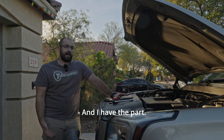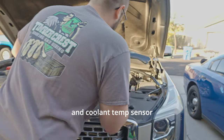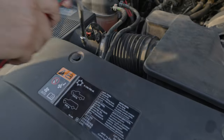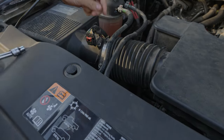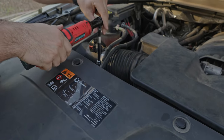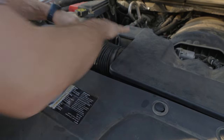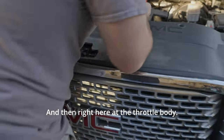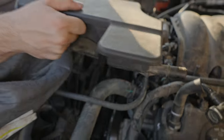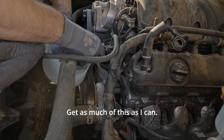The thermostat housing and coolant temp sensor is located right underneath here and right here at the throttle body. I loosen the clamp here so that pulls off — this side I already loosened — so that pulls off as much as I can.